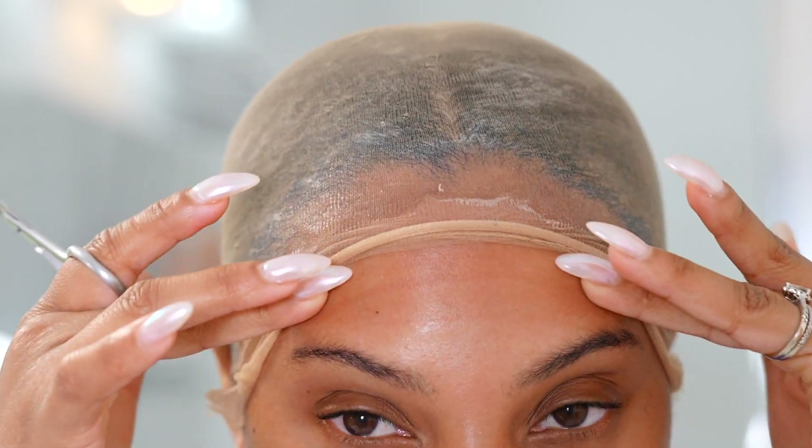The lace is melted and it looks bomb. By the way, this is actually the very next day — this is what my wig looks like on day two. It's even more melted on day two. I switched back into the top I was wearing before, and yeah, I was too lazy doing my makeup the day before. This is pretty much the completed look and I absolutely love how flawless this came out.